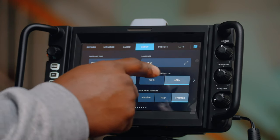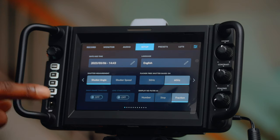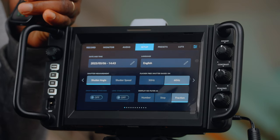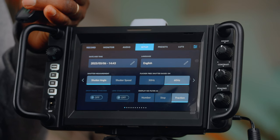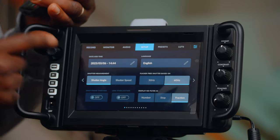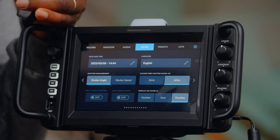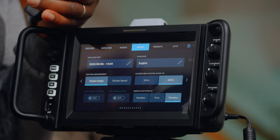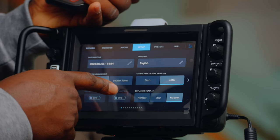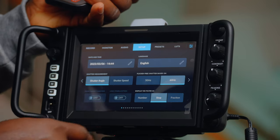Let's go on — English, shutter angle or shutter speed. I think it was Jared who mentioned that when you start streaming it automatically switches to shutter speed instead of shutter angle. By default it came in shutter speed, so hopefully that bug is fixed. It keeps your shutter angle setting but adjusts it for you. 60Hz — we'll go with that — and we'll stay with stop for fraction.